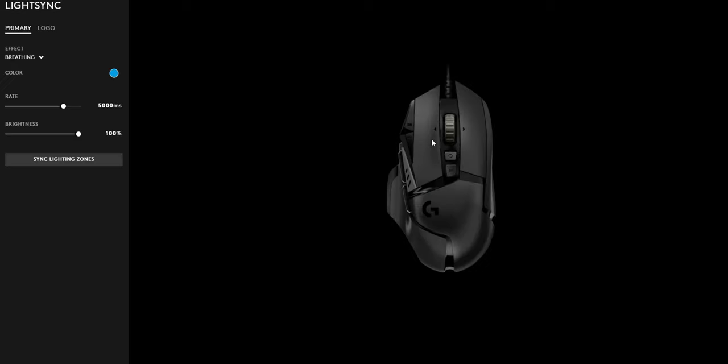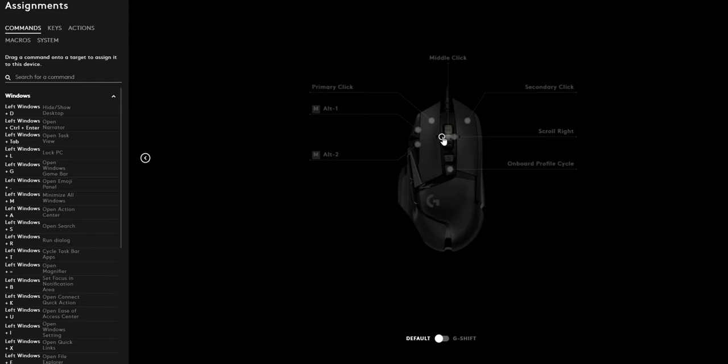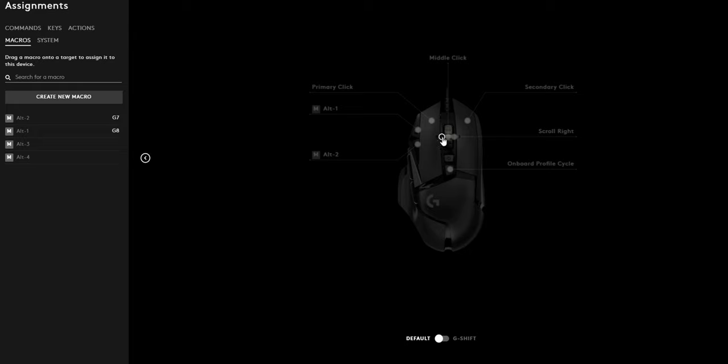Speaking of the software, it's pretty good. You can modify your DPI, button binds, and the color of the Logitech logo as well as profile indicators. There's a ton you can do — like launch applications or set buttons up for macros. I personally set the buttons attached to my left click to Alt+1 and Alt+2, which lets me use those keys for various tasks in games without interfering with existing keyboard binds. You can do almost anything with the extra buttons, so get creative and have fun.